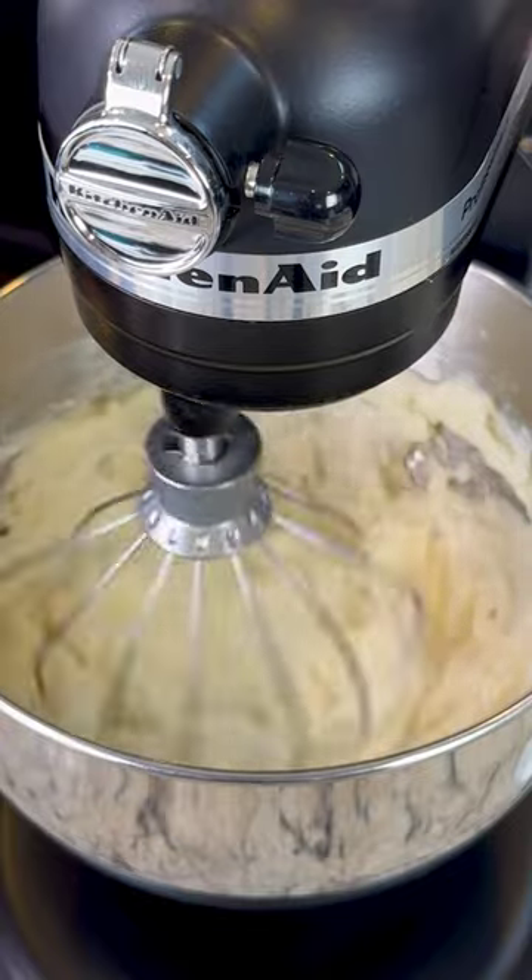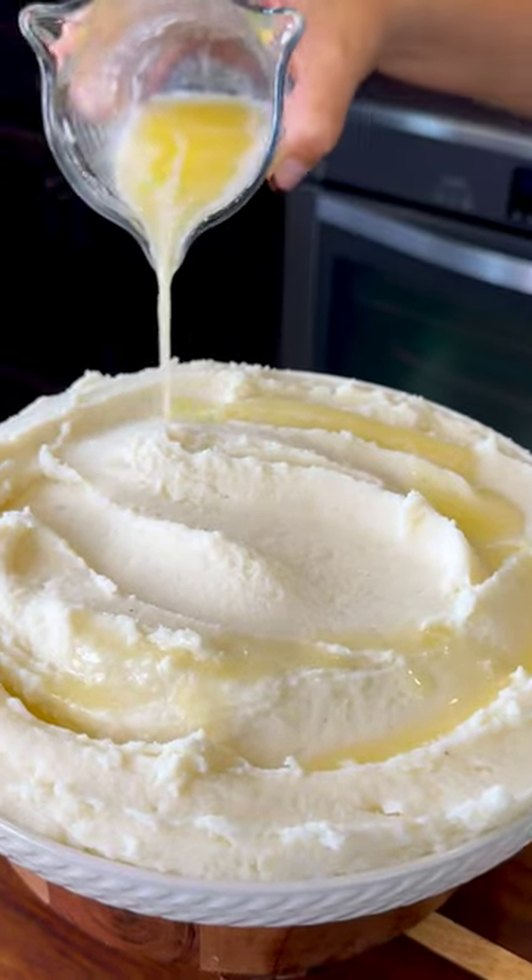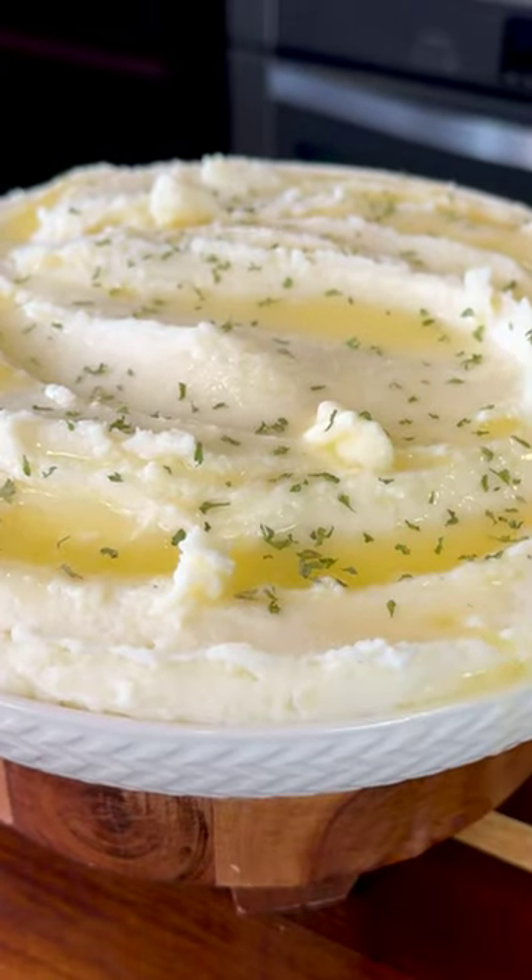This is a perfect time to check for salt. Now I'm gonna serve it, and I also like to add some melted butter on top and some parsley flakes.